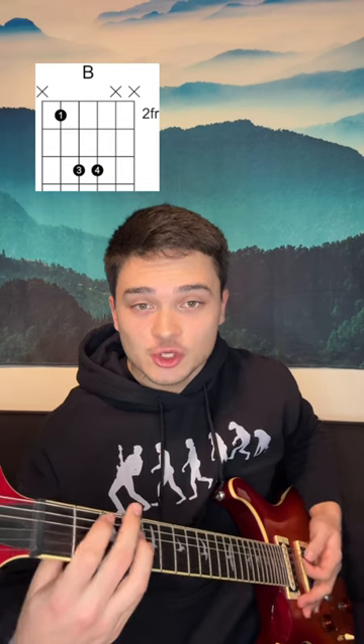Start with a B power chord, 2nd fret A string, downstrokes. Pull off of the A string. Then put your middle finger on the 3rd fret E, and then pull off. And then pull off your index finger from the A string. So nice and close: 2nd fret A string, power chord.